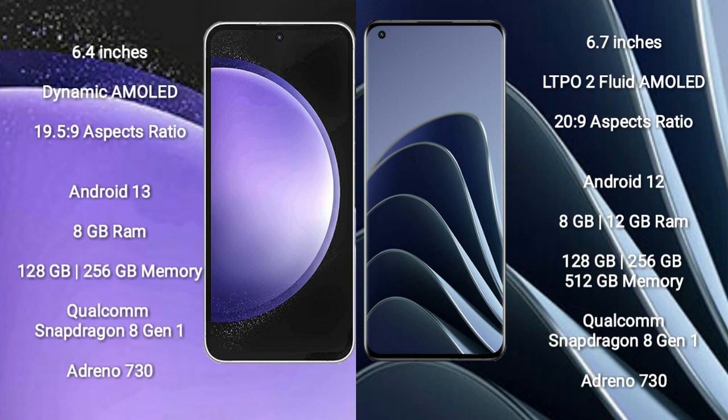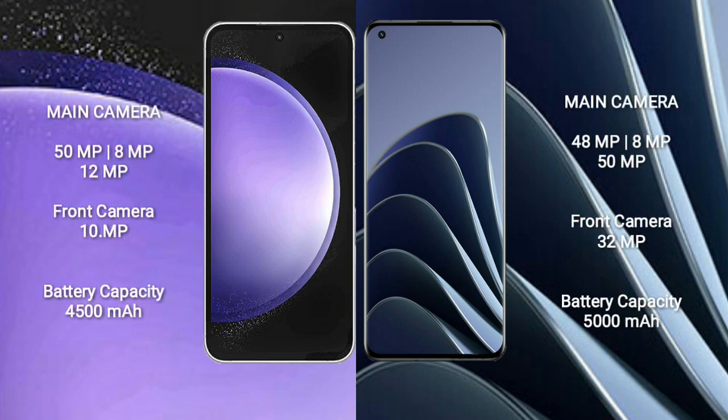The Samsung Galaxy S23 FE comes with 8GB RAM and 128GB or 256GB internal storage, powered by a Qualcomm Snapdragon 8 Gen 1 processor with an Adreno 730 GPU. The OnePlus 10 Pro comes with 8GB or 12GB RAM and 128GB, 256GB, or 512GB internal storage, also powered by the Qualcomm Snapdragon 8 Gen 1 processor with an Adreno 730 GPU.